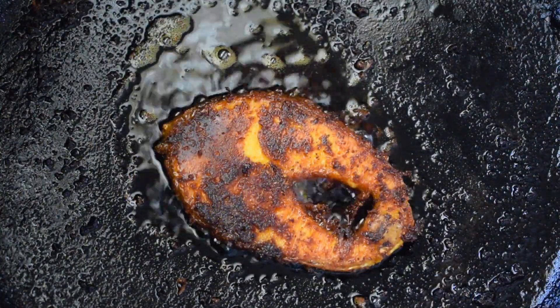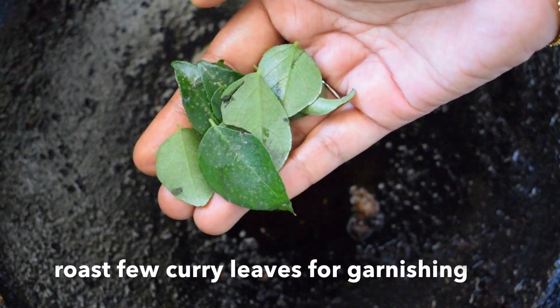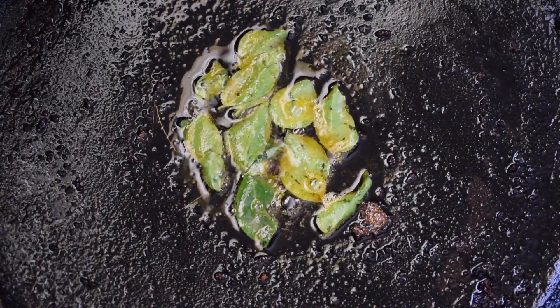After frying all the fish pieces, switch off the flame and add some curry leaves to the hot oil. These roasted curry leaves are used to garnish our fish fry pieces. Serve these fried fish with raw onion rings and some lemon.